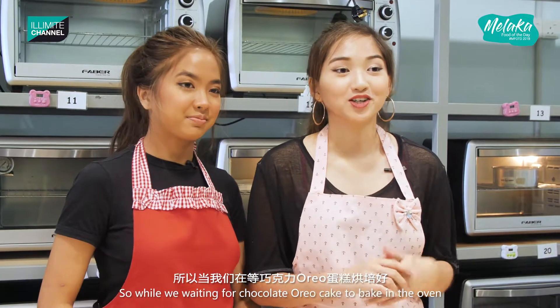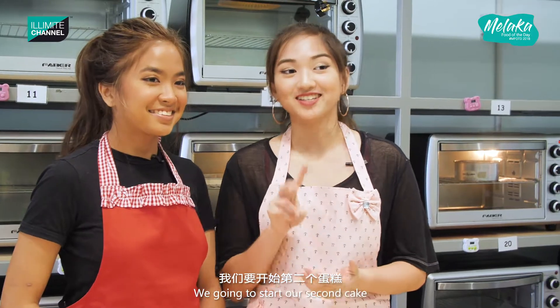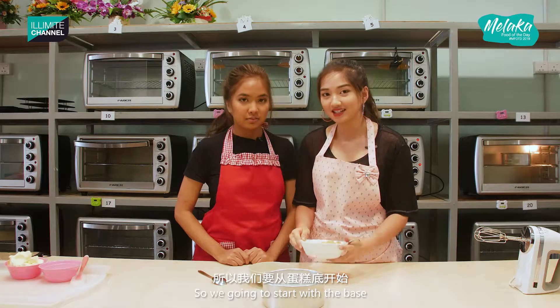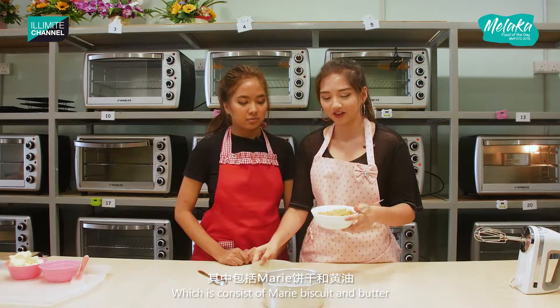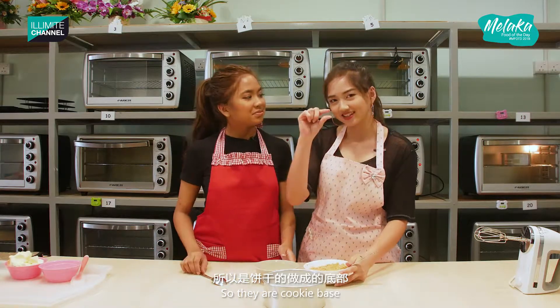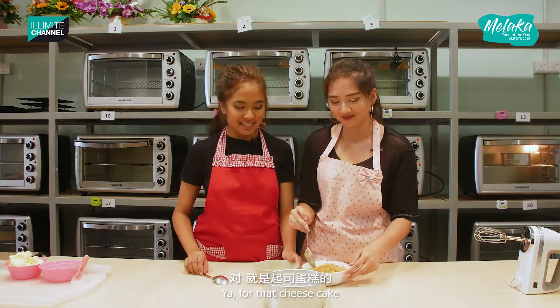So while we're waiting for our chocolate Oreo cake to be baked in the oven, we're going to start with our second cake, which is the yogurt rainbow cheesecake. We're going to start with the base, which consists of marie biscuit and butter — it's like a cookie base, yeah, a biscuit base.